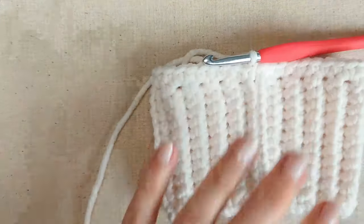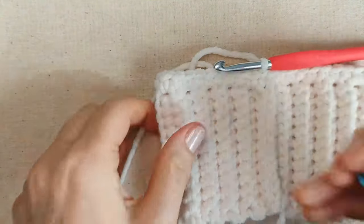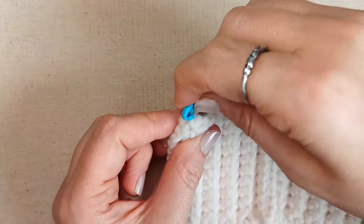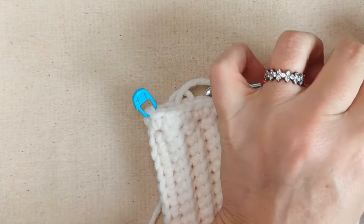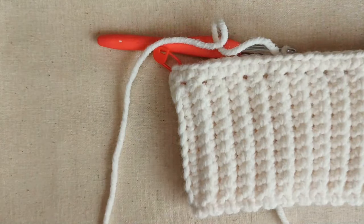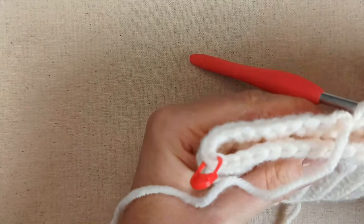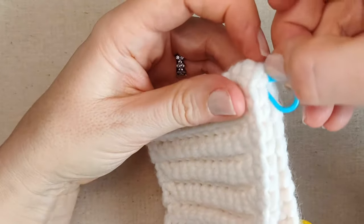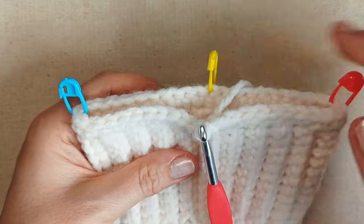This is where you might want to start using stitch markers. When you've got your seam in the centre, place a stitch marker on each side right in the crease. You can also place a third one right in the centre of the back, lining it up with your centre seam at the front. These points are going to be the points of our increases — at the sides and at the back.